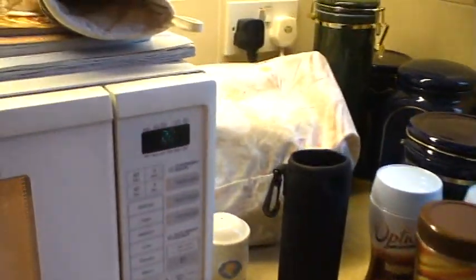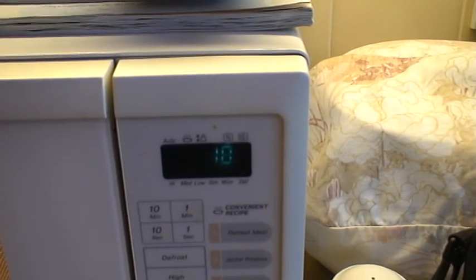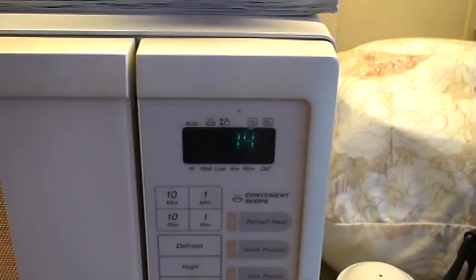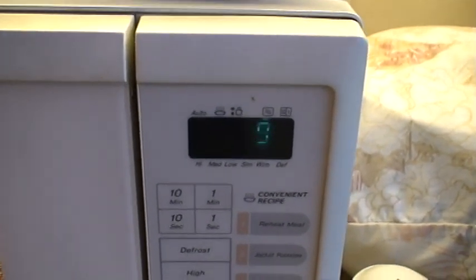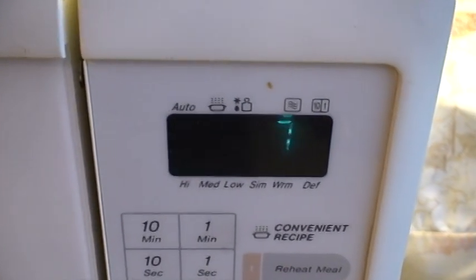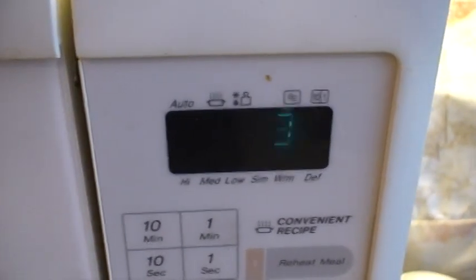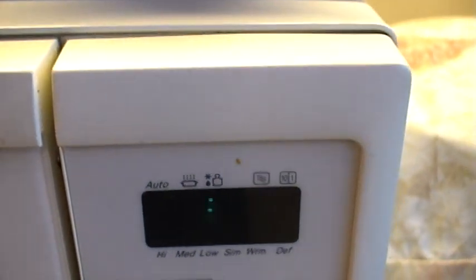Let's see how we're getting on with the heating of the milk. There's approximately 15 seconds to go — counting down: 13, 12, 11, 10, 9, 8, 7, 6, 5, 4, 3, 2, 1. And it's done.